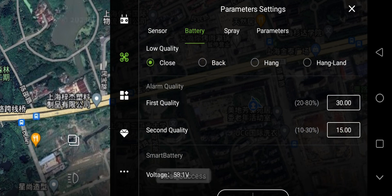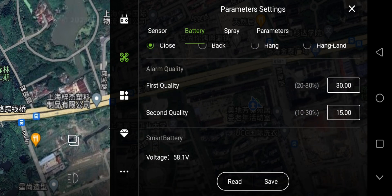Battery — Read Success. Set the alarm level. I set it at 30 and 15 percent.